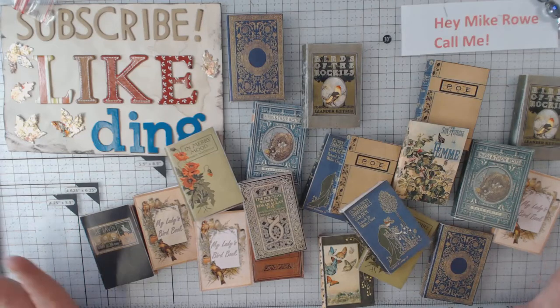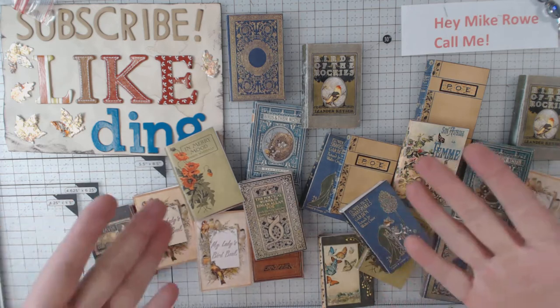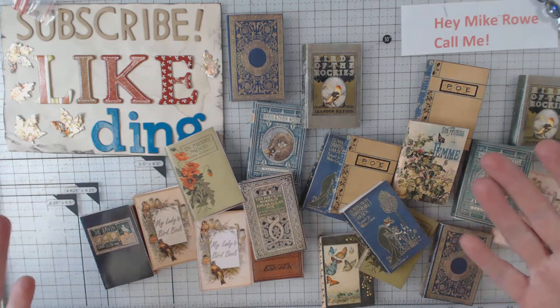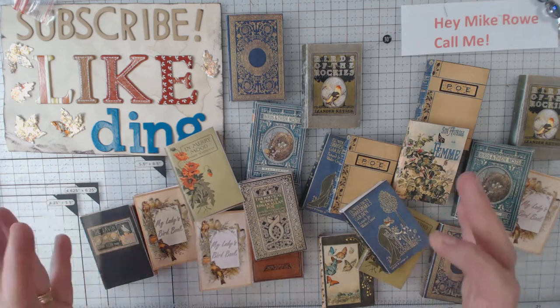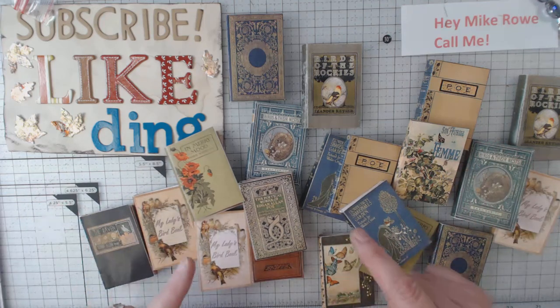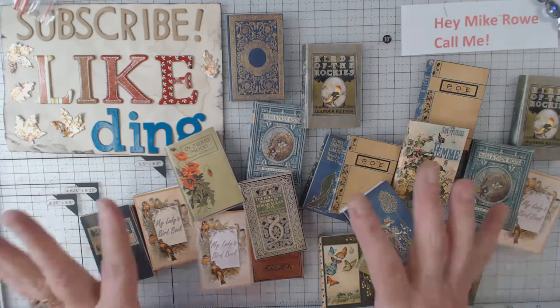Hey everyone, it's Elaine and welcome back to my channel. I am so excited to show you the little journals that I did — it was so much fun. I went to a long weekend retreat and I did some ATC cards and then I put together these little journals. These are from Nick the Booksmith, who we all know and love, and she had a sale in her Etsy shop.